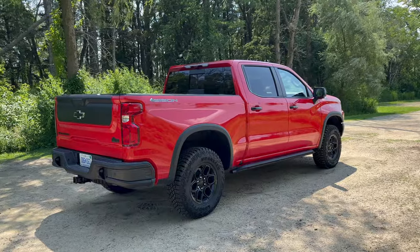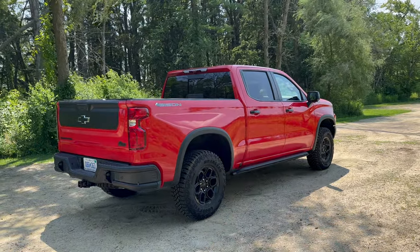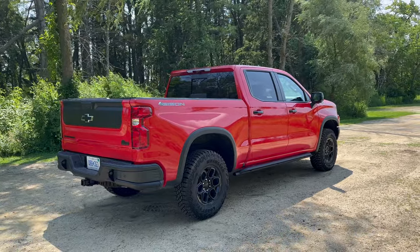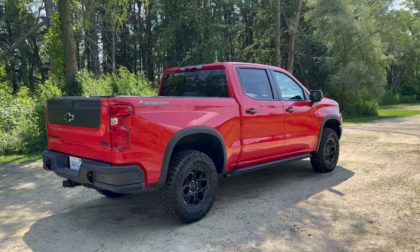For assembly: 38% of the parts are from Mexico, and the final assembly point is also in Mexico — which officially makes the Toyota Tundra a more American truck than this Chevrolet Silverado.